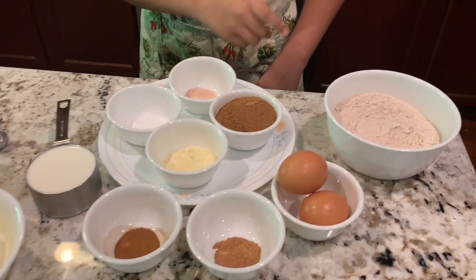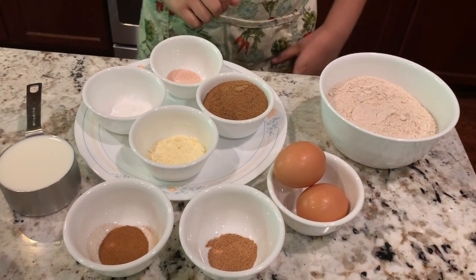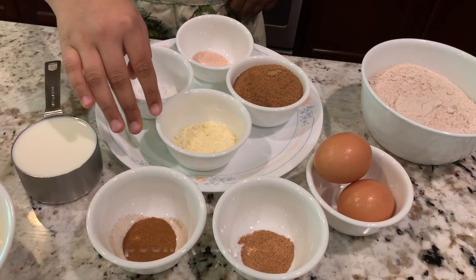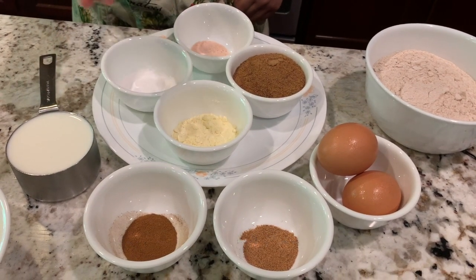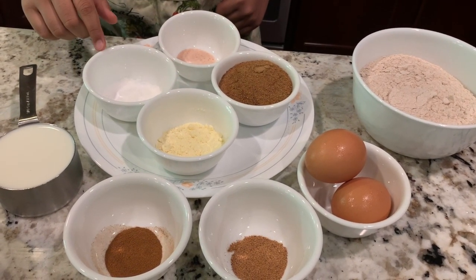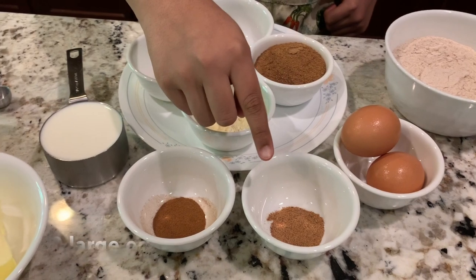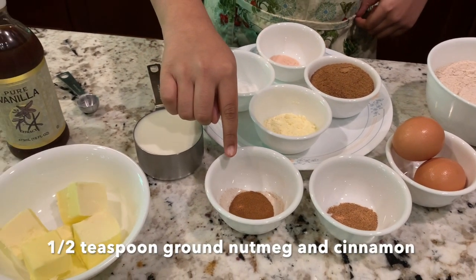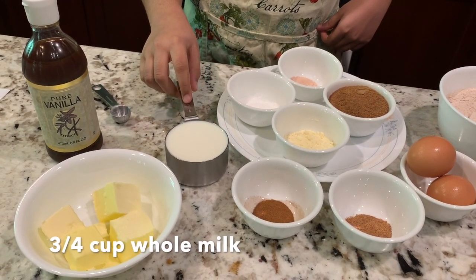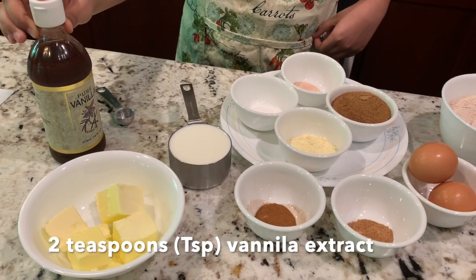First, we have one and two-thirds cup whole wheat flour — though any flour works. Then two-thirds cup of sugar; I use coconut palm sugar because it's very healthy. Then two tablespoons of cornstarch, or corn flour depending on what you call it. Then three-fourths teaspoon of salt, two teaspoons baking powder, two large eggs, half teaspoon nutmeg, half teaspoon cinnamon — both freshly ground. Three-fourths cup of milk, one stick of butter, and two teaspoons of vanilla extract.